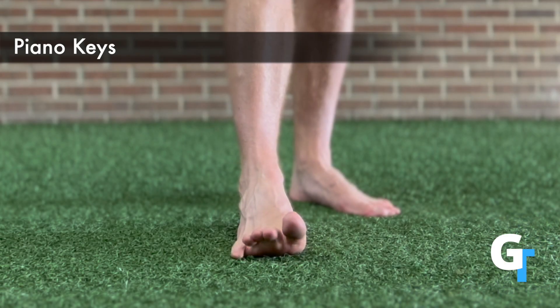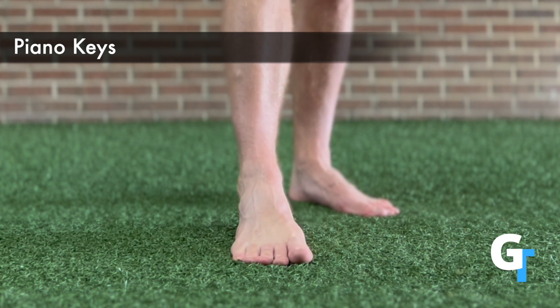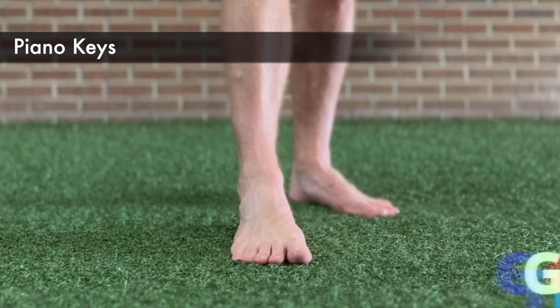The piano keys is an exercise in dexterity, so you're going to work to lift the toes one at a time. Just start with the big toe and then let the others flow off. Don't worry if it's not pretty at first — this will come with time. Just get that practice for the neuromuscular control at the toes.